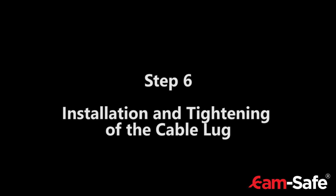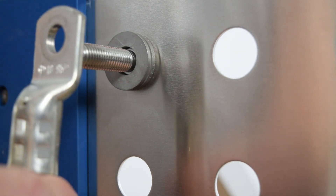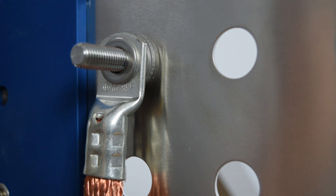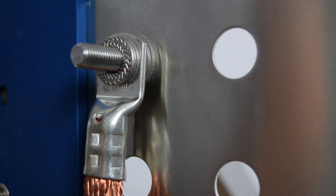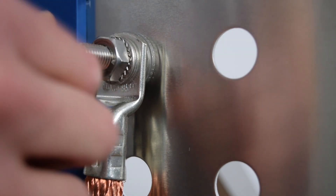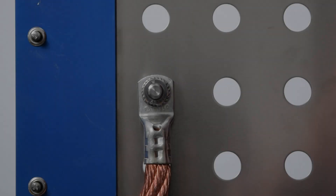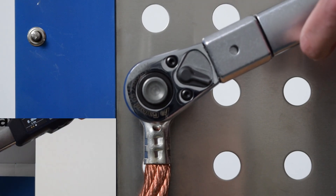Step 6: Installation and tightening of the cable lock. Attach the cable lock, the washer, the lock washer, and then screw on the nut. The nut must be tightened by means of a torque wrench. The tolerance range of the tightening torque is determined by the respective thread size.